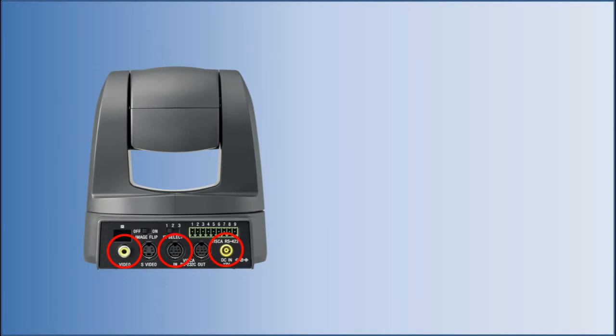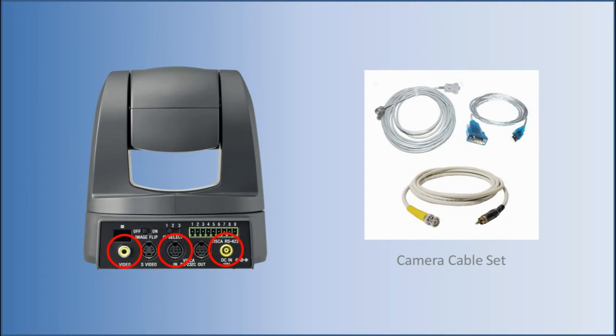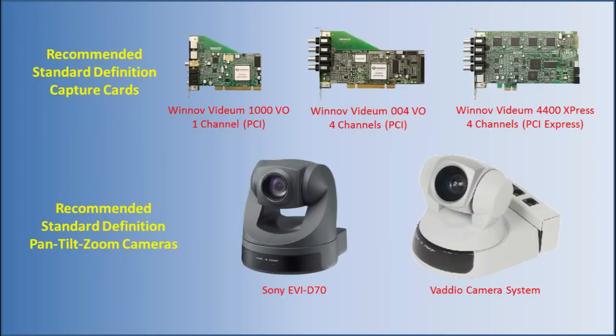This camera has three connections: power, video, and Visca camera control. These cables are included in the camera cable set. The EVI D70 camera can connect to Winoff Vidium capture cards. Use the Winoff Vidium 1000VO for systems with only one camera with no plans to add more, or use the Winoff Vidium 004VO or the 4400 Express for systems with two or more cameras.